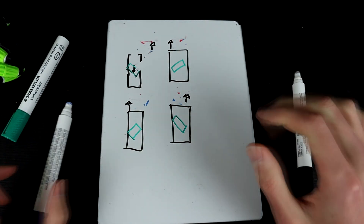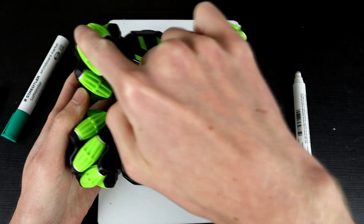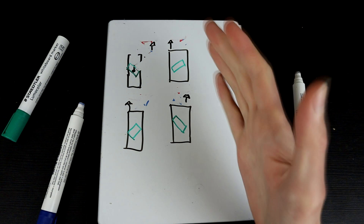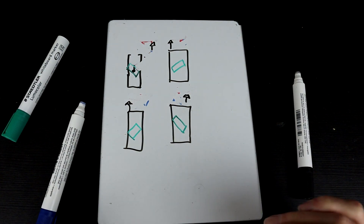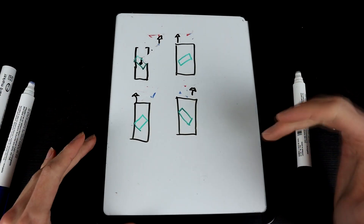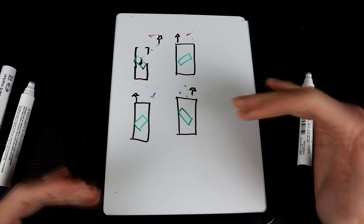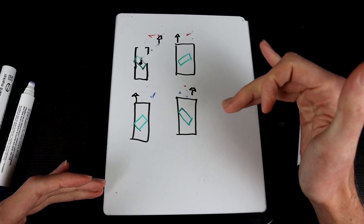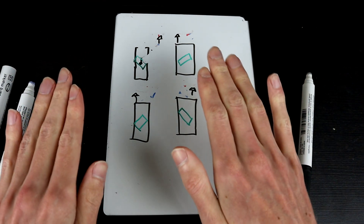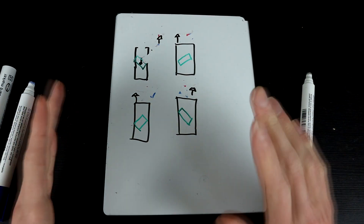Critically, there are a couple of things to take away from this. One, you absolutely need the wheels set up so that the direction of the rollers makes an X across the platform, otherwise the whole system doesn't work. Two, you need all four wheels driving at the same time to go forwards or backwards — which feels counterintuitive, since forwards and backwards on regular wheels is the easiest thing to do. You also need all wheels going at the same speed and applying equal force, otherwise you'll unbalance those cancelling forces and the robot will turn or drift instead of going straight.